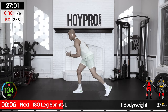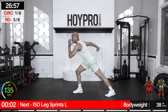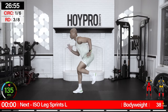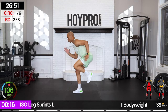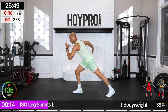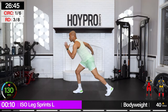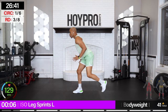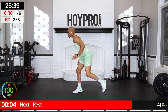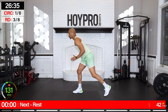Iso leg sprint — left leg is going to be in front, we're going to drive with that right leg. Leaning forward, bring it in and squeeze. Low impact but we're working. Abs engaged, drive it in. Hang in there — I know the quads are getting active. And down.